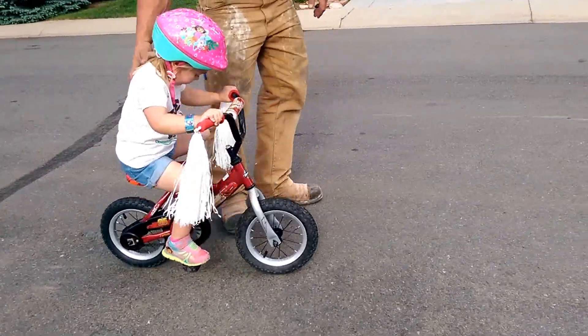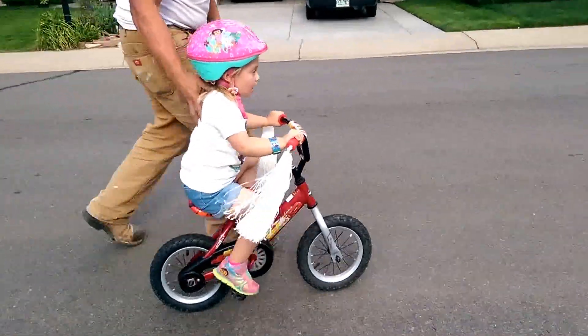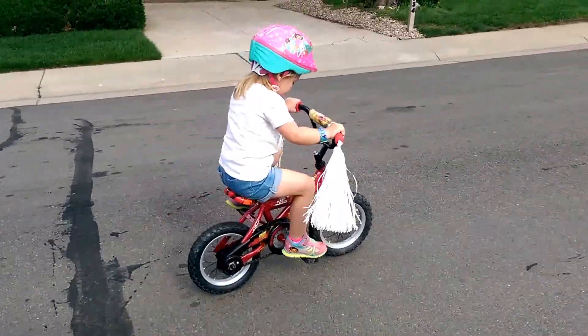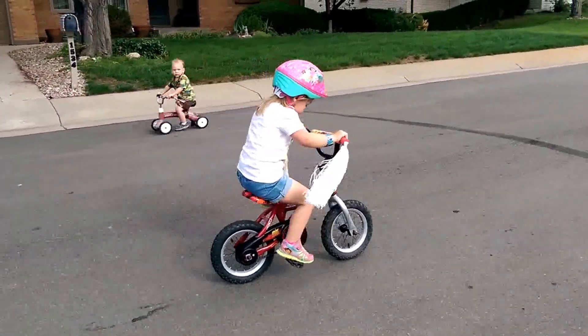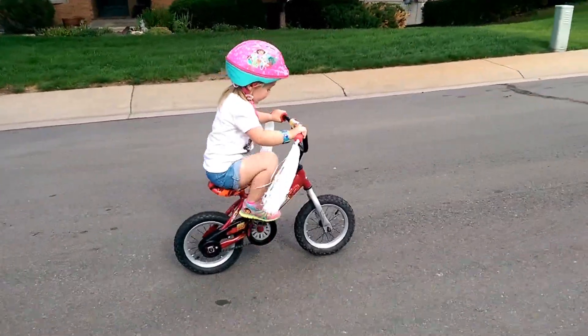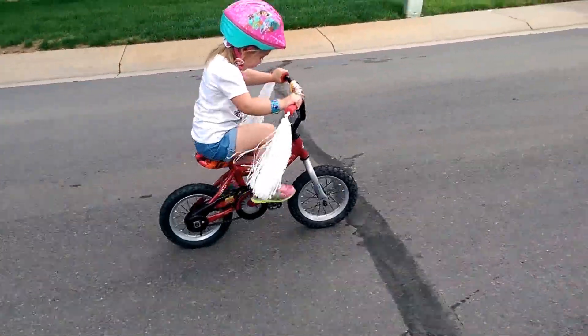Ready? Go. Keep pedaling. Pedal farther. Pedal hard. Push. Push — use those muscles. You're going uphill. Yay. Keep pedaling hard.